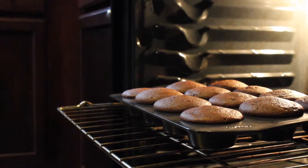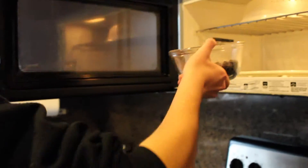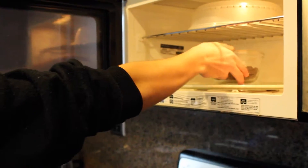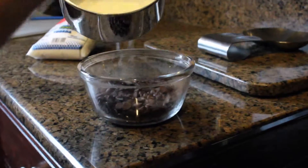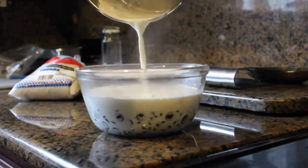If it comes out clean, it is ready. For the ganache, boil 1 cup of heavy cream. Melt the 9 ounces of chocolate. Mix the chocolate and the heavy cream until thick.